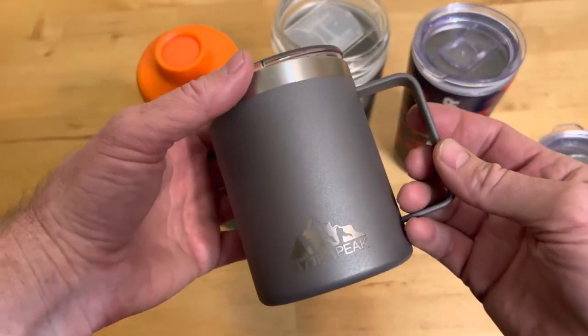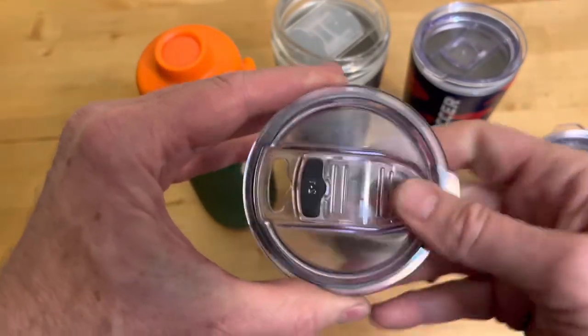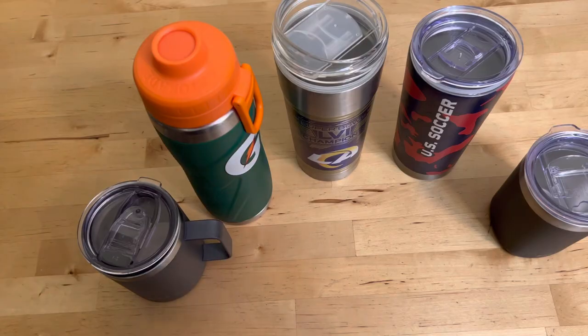Unfortunately, some of them — like this Hydra Peak mug — are solid state, and you can see all the coffee that's gotten caught in there. There's no way to take it apart, so it just gets dirtier and dirtier and develops a nice patina. So I hope that helps — thanks for watching.